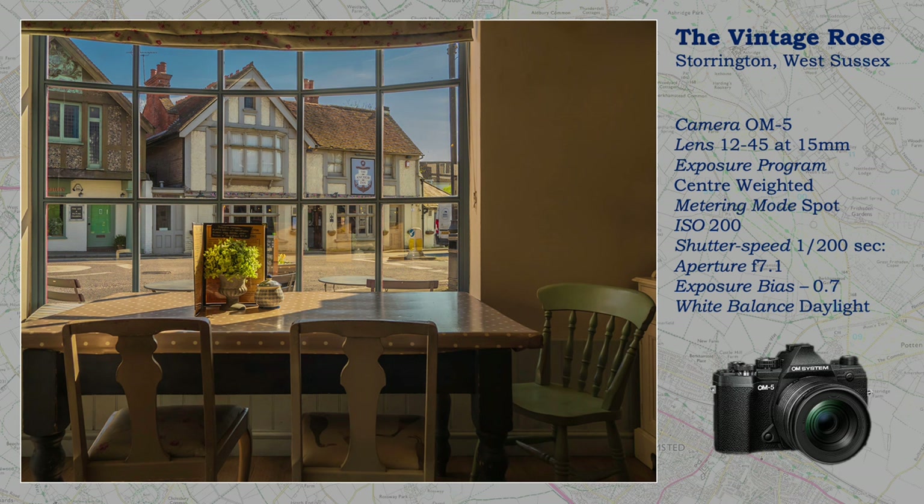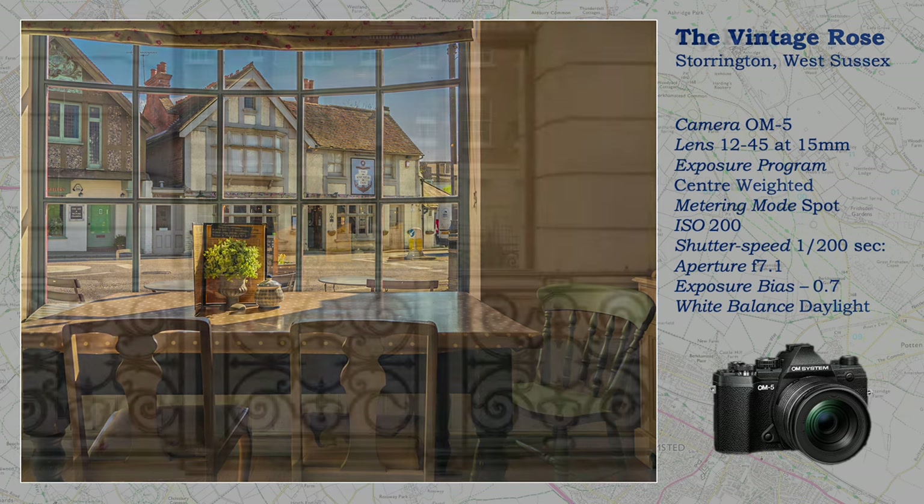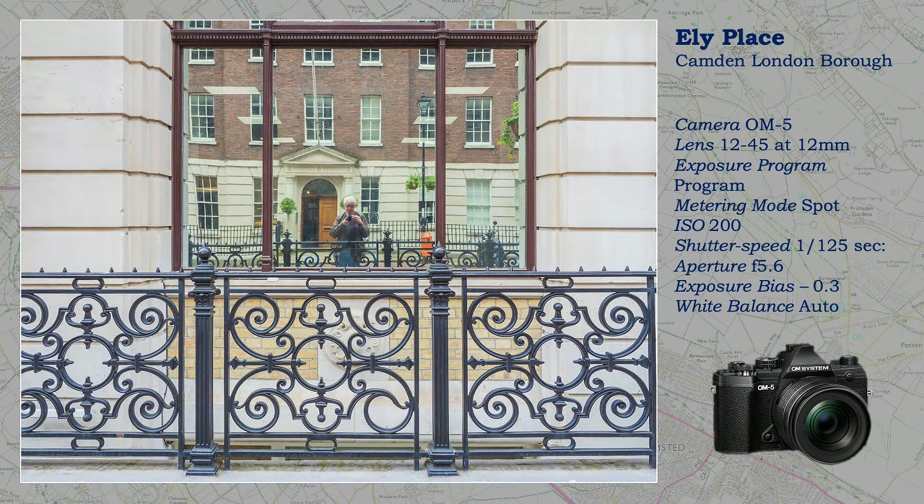Time for tea! A ritual my friends know, and they sometimes join me — important for reviving the grey cells. This is the Vintage Rose in Starrington, and the cakes are nice too. Later you may find me at a hostelry, tasting the harder stuff — well, red wine actually, Merlot or Shiraz. And finally, a self-portrait, demonstrating and proving my technique — but normally I do use the viewfinder.